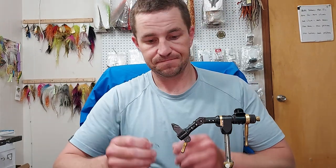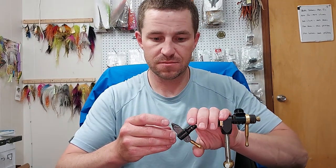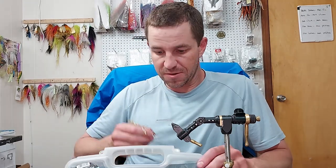Holy smokes, we're going. I am tying the Articulated Crelex. It's a Chuck Craft pattern. I suspect that most people know what this one is. In the event you don't, get everything lined up and then just start doing whatever the hell I was going to do anyways.